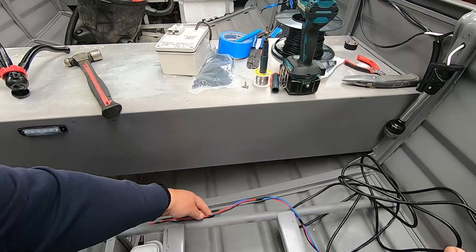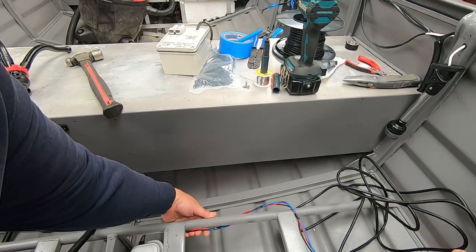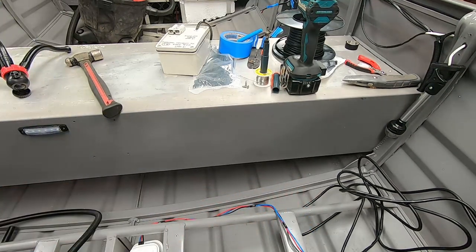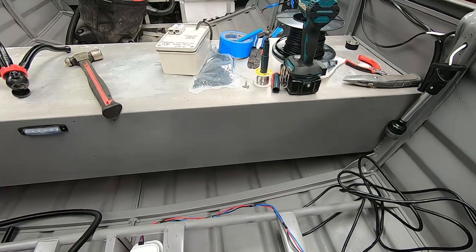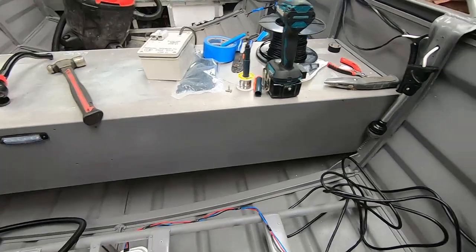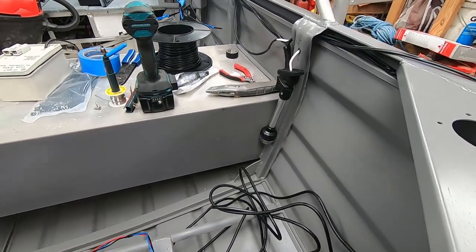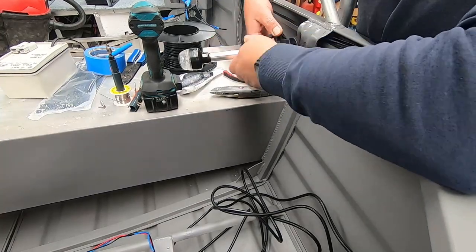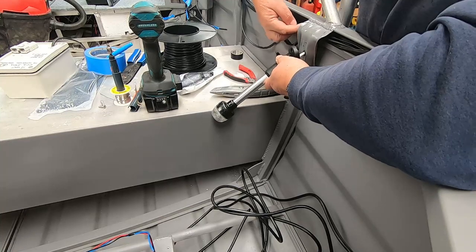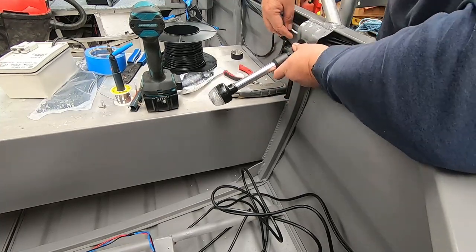The cable will go across here in conduit, sort of under the seat in that split conduit to protect it a bit. We can also mount our anchor light up here.